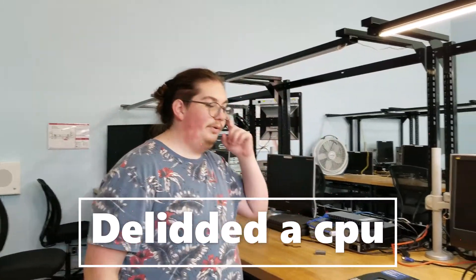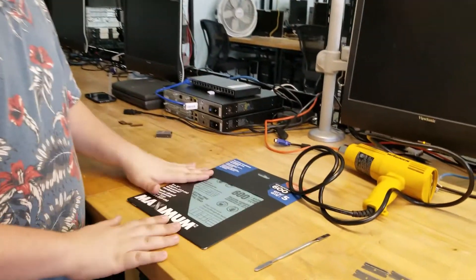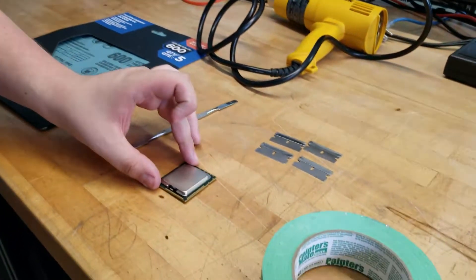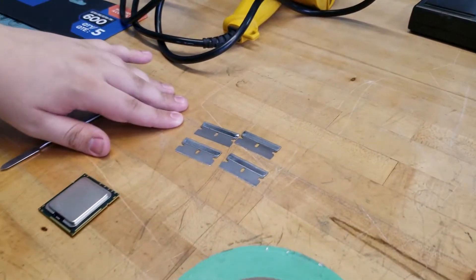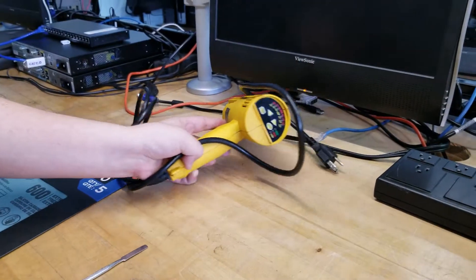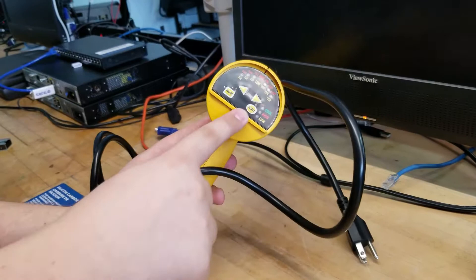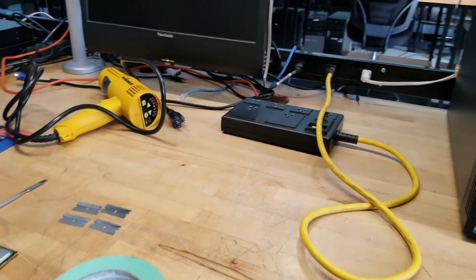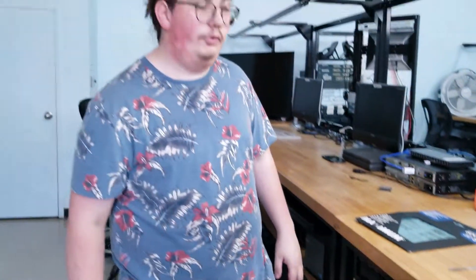We're gonna delid the CPU. To delid the CPU you need ultra fine sandpaper, a CPU, a blade, tape, a heat gun where you can adjust the temperature, and a power box if you can have a plug close to you.